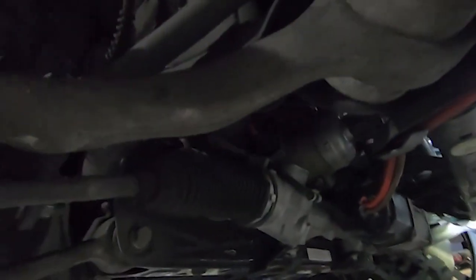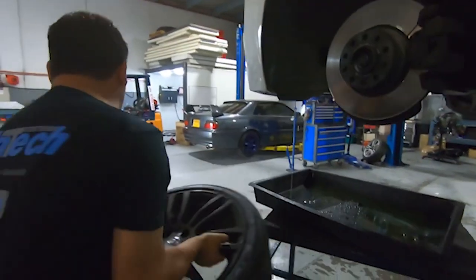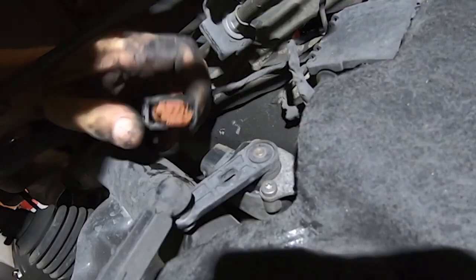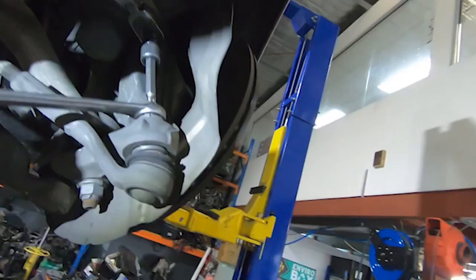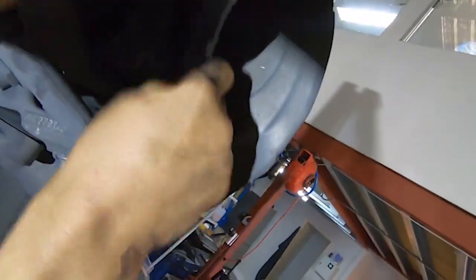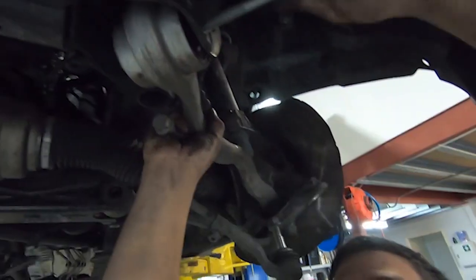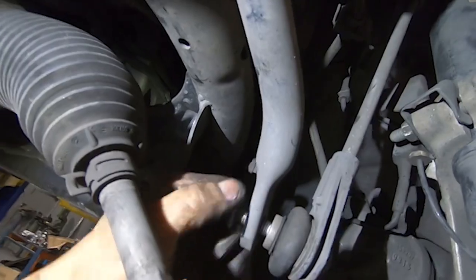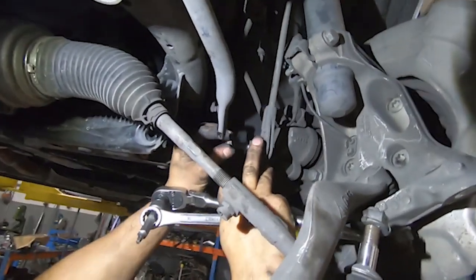Here we'll remove the tie rod end, the control arm, and caster arm off the subframe - that'll allow us to drop the whole assembly down on the table. Control arms are off, sway bar and link next, and then we can start looking to lower the whole assembly down onto the table. That's one whole side freed up.